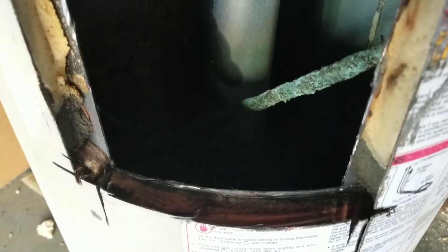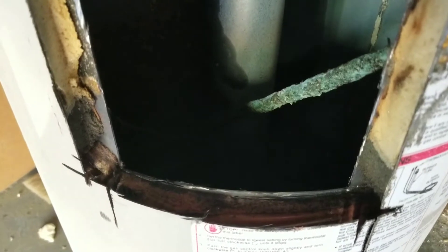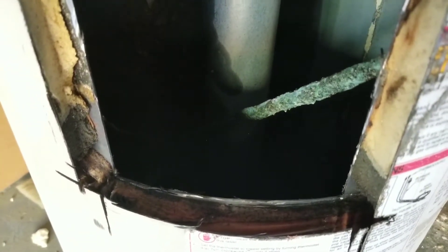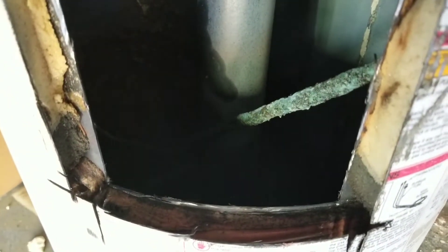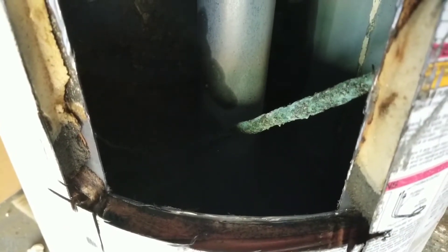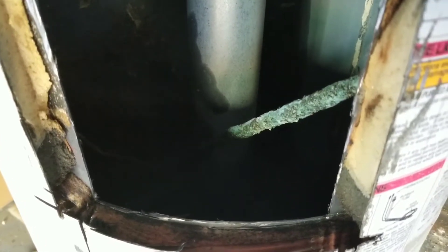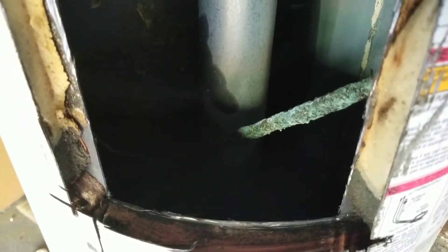Today's video I just wanted to share with you what the inside of a water heater looks like. If you go to my channel you'll see that I have a video showing how to flush your water heater, and I kind of want to give you an idea of what eventually happens after years of build-up and what the inside of your water heater looks like.